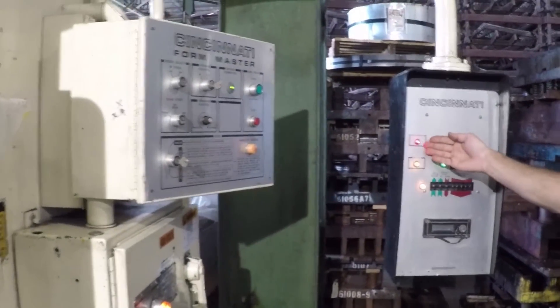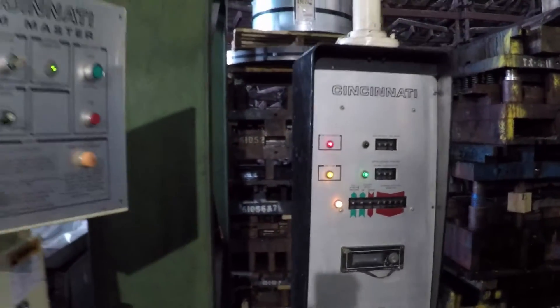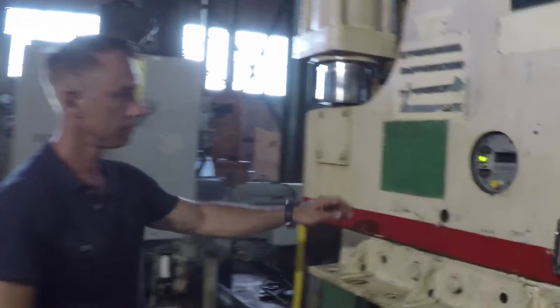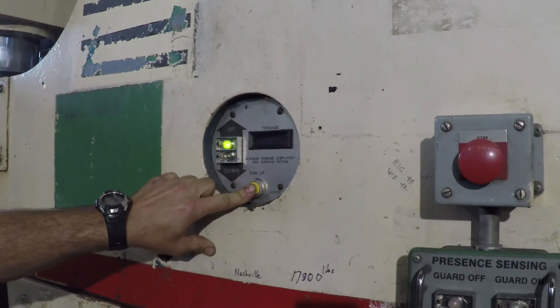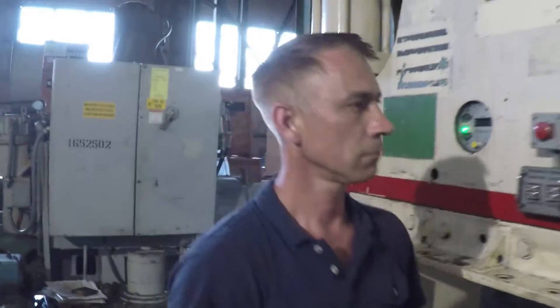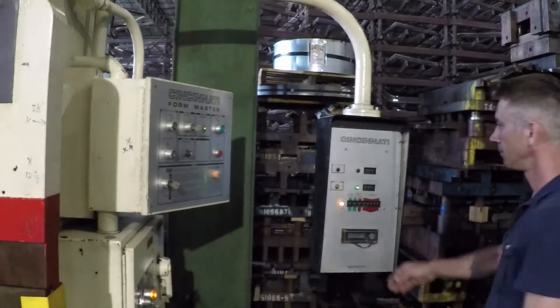So let's get started. As you can see, the press requires an initial calibration stroke prior to allowing single stroke operation. We'll achieve this with the ram up button. As you can see, the ram position is now calibrated.